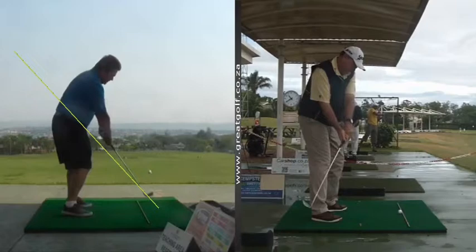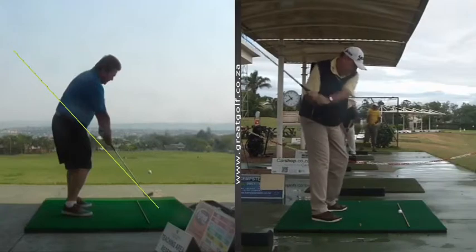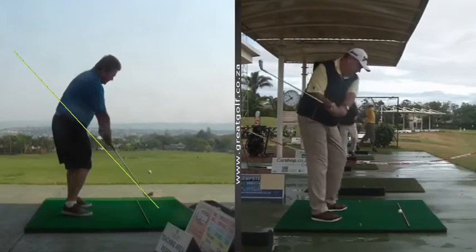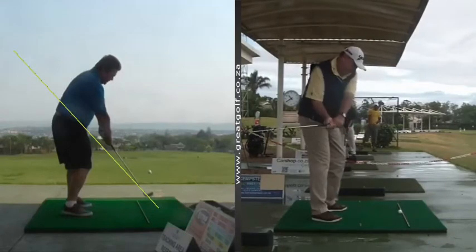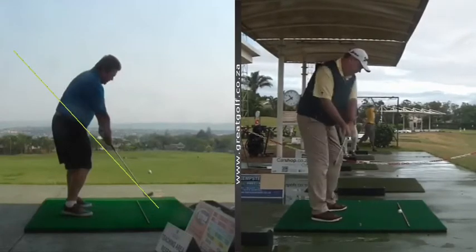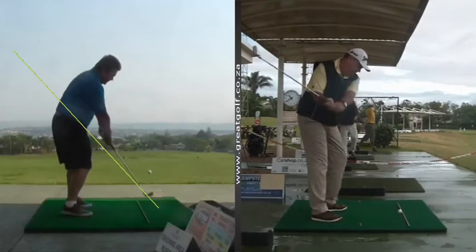So if you need help with your game, that exercise I've done on the right hand side might help you — down once, down twice, and then go through to impact. If you need help with your game, please give me a shout. Cheers.